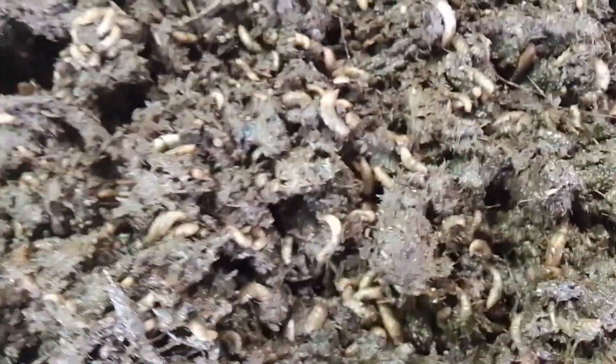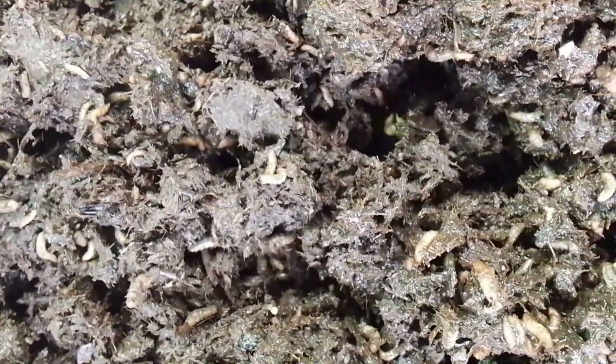Our recommendation: using cow manure only as a substrate for BSF larvae in terms of growth and performance — we do not recommend it. If we want to use cow manure to feed our larvae, it is advisable to mix it with other ingredients, maybe 50/50 or 60/40. Feeding BSF larvae on only cow manure gives results that are not encouraging.